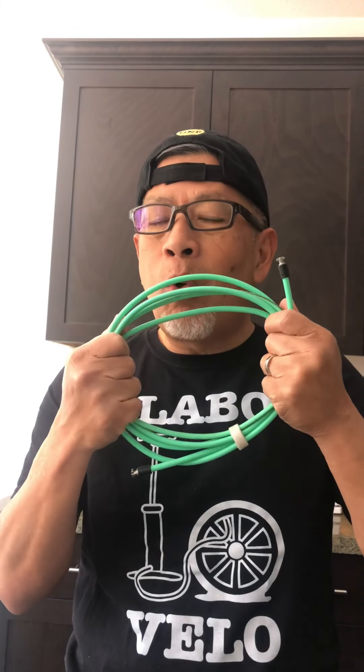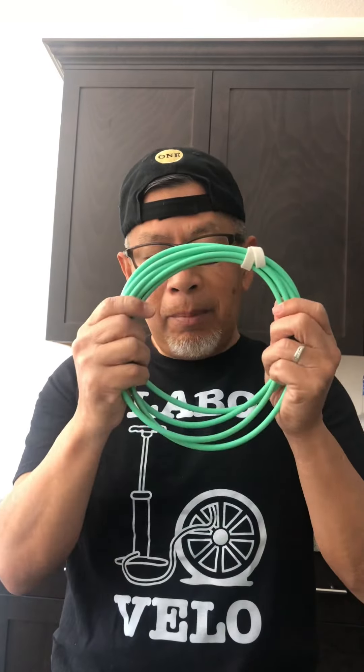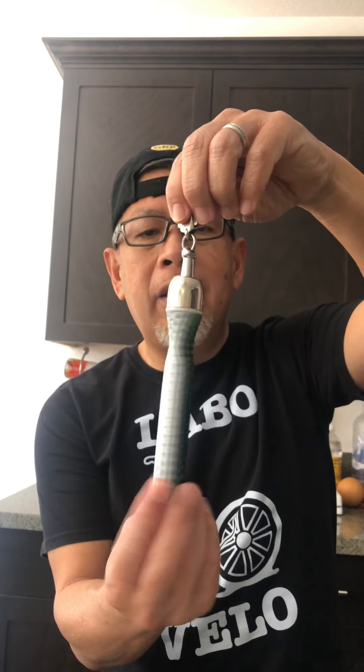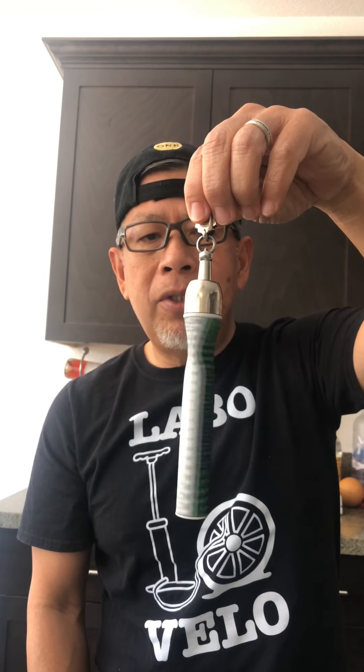Let me show you why Cross Ropes are good. Number one: the quality, the material. I got this in April 2020 and I'm still using it. Cross Ropes are very good jump ropes because of the material and they're easy to use — it has clips or hinges, and it just clips on. Another reason they're good: it has a bearing, which makes the rope spin smoothly.